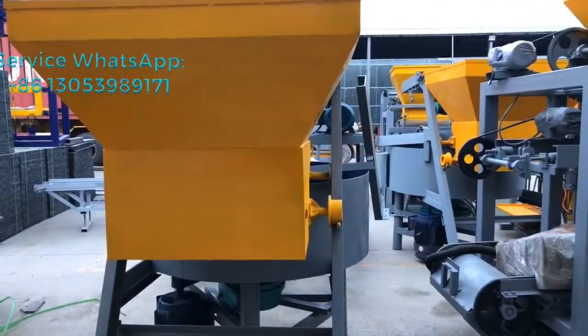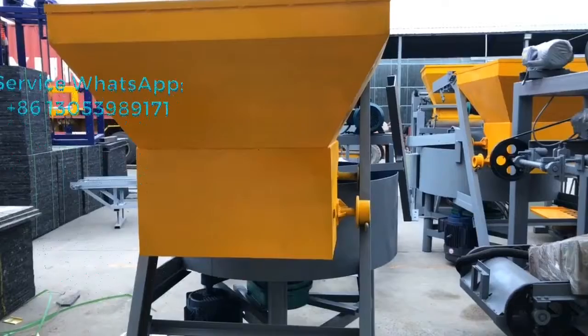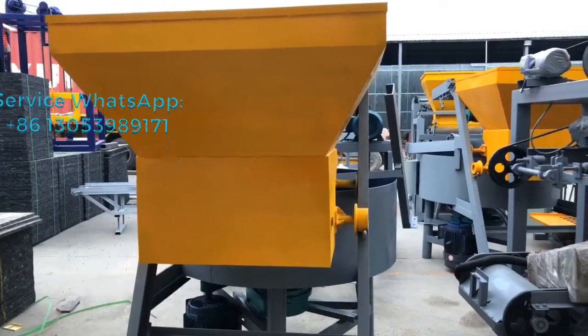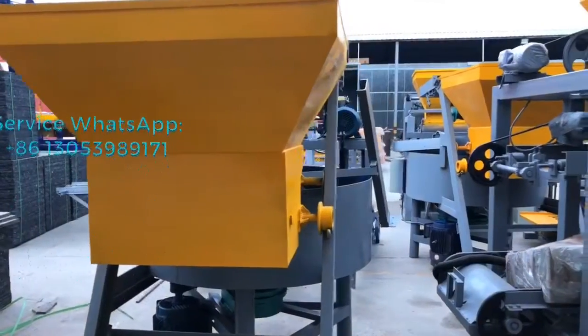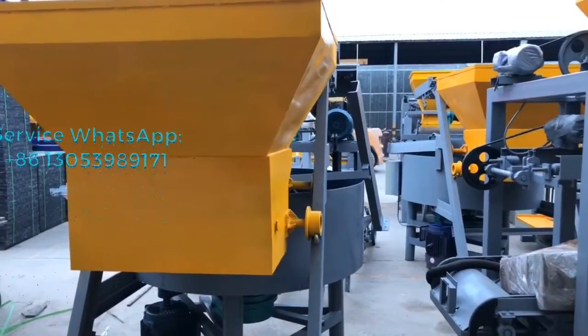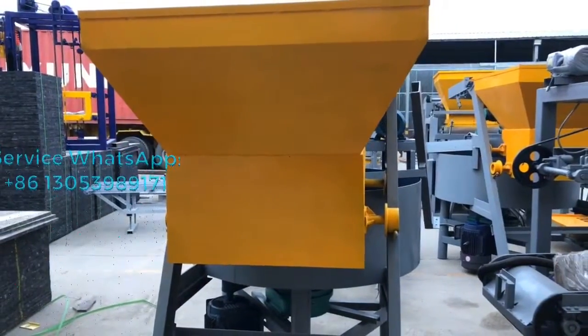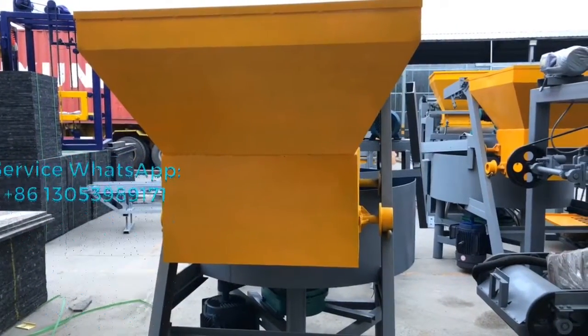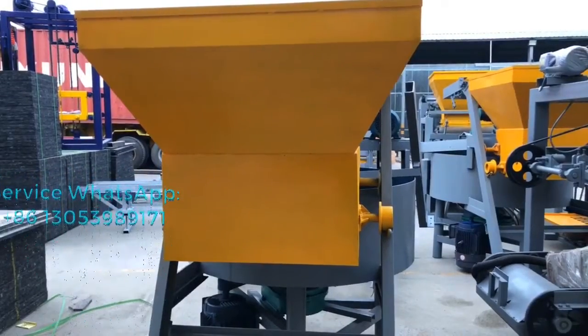The advantage of this hopper is that it can save labor. If you don't have this hopper, you have to let workers feed the cement and sand into the concrete mixer manually. With this hopper, it helps save labor — it can lift up the sand and cement automatically.